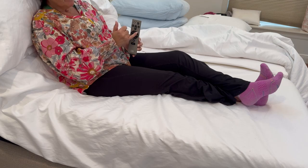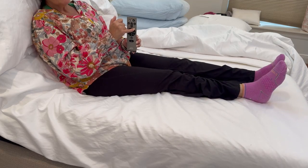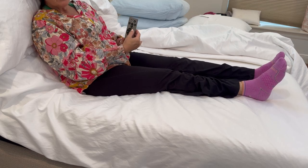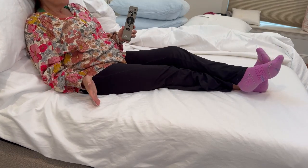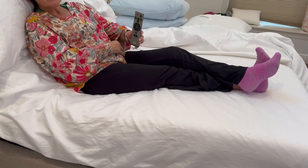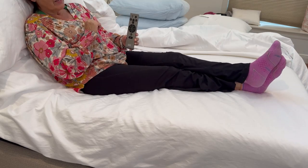I can bring it down to any degree that's comfortable. You have the same abilities with the foot of the bed — I love sleeping with my feet elevated and I can do that to any degree I like. You can also save your favorite settings and then have your favorite go-to position every night when you hop in bed by pressing that button.